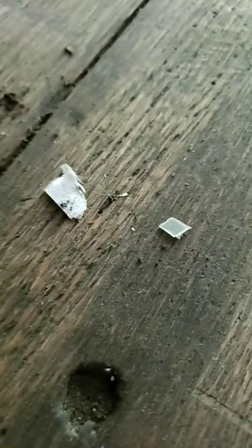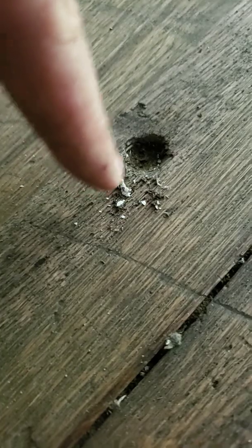This here, as you can see, is a small shard of plastic. We've got paper, and then you've also got other dirt and grime and everything. Who knows what that is that's built up in the holes.